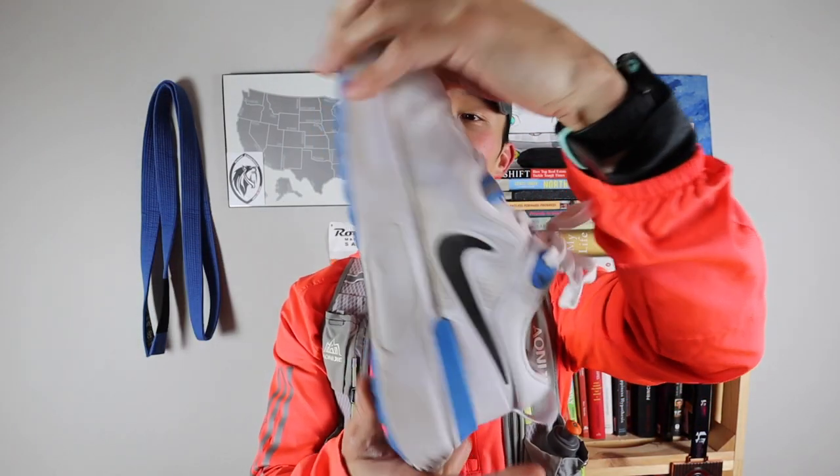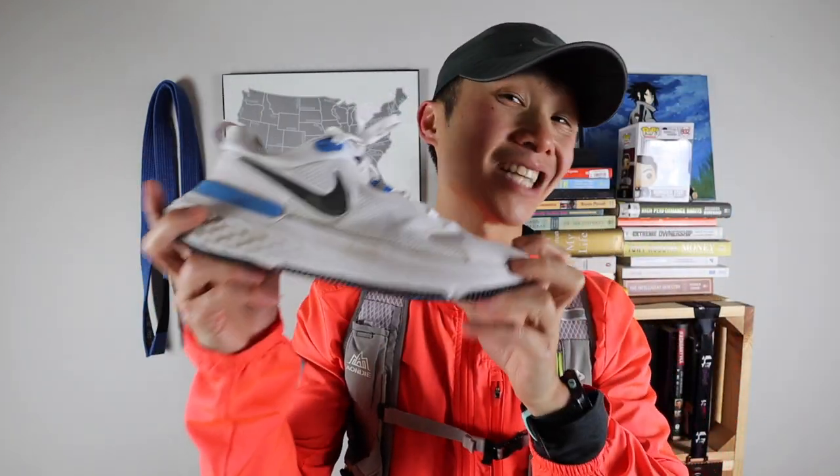Just got back from my run — ended up going a half marathon, and as you can see, they're no longer perfectly white. These feel as good as I remember. Lately I'd been running in the Nike Peg 37s, but those are a little tight in the forefoot and still have some heel slippage even with both eyelets used. I'm a big fan of the Nike React Milers — such a big fan I had to get them a second time. I love them for the feel, the fit, the look, and the price.